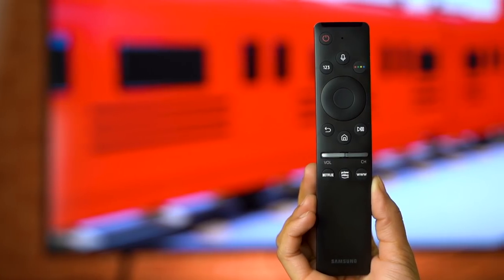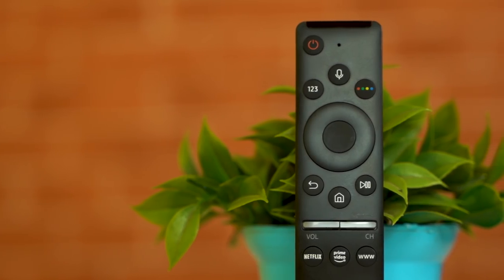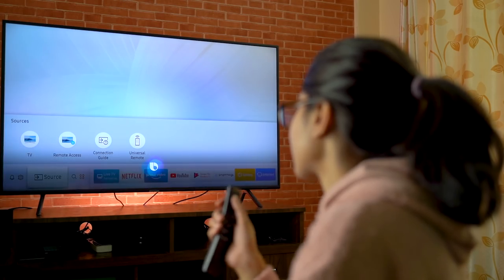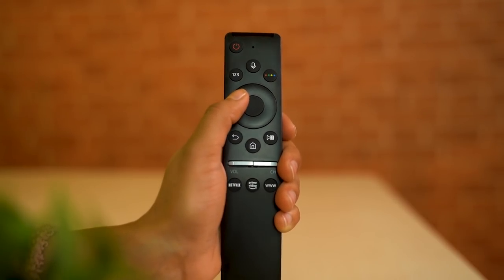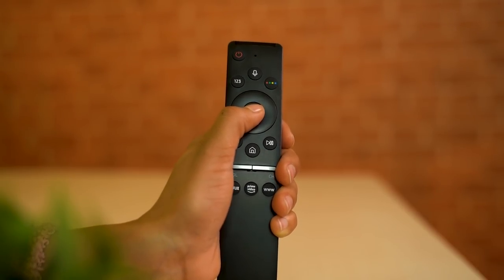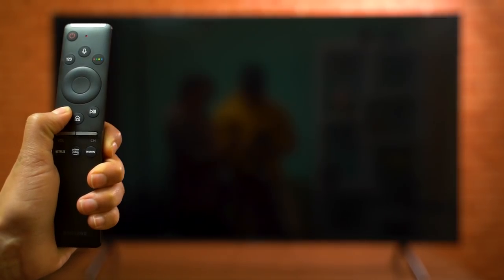The remote that comes with the RU7100 is excellent — a 14-key remote with a slim, minimalistic, and ergonomic design that has a decent weight with batteries installed. There's a power button, a dedicated Bixby button for voice control, and a circular directional pad reminiscent of the classic iPod (though it doesn't rotate) used for navigation. The select button inside it is for making selections, and the dedicated back button, when long-pressed, kills foreground applications.